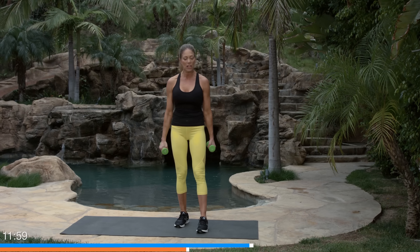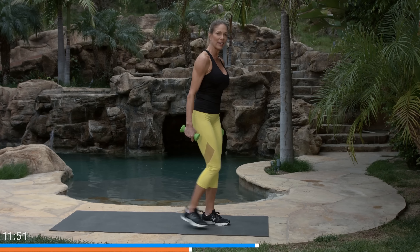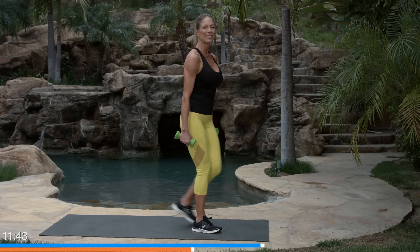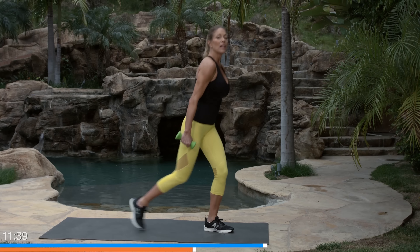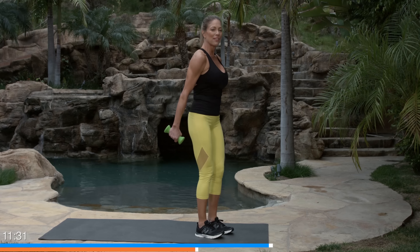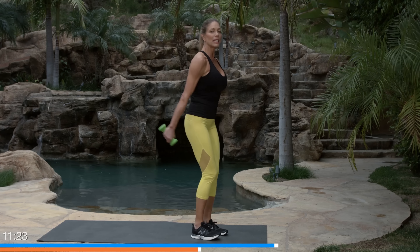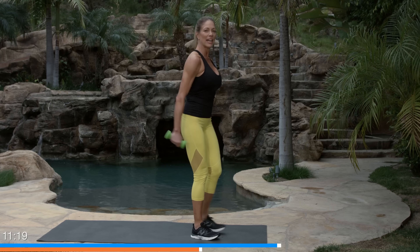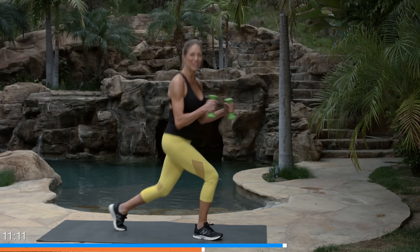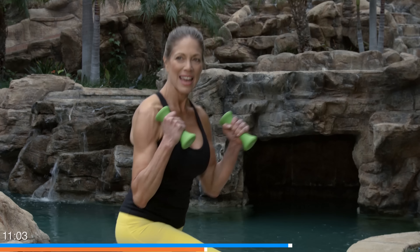Next is a rear lunge. Hold the dumbbells and step back into a lunge, alternating for 40 seconds. Both knees should ideally bend about 90 degrees. If you want, pump those dumbbells up to get the heart rate up. Step straight back — this will challenge your balance. The back lunge is a little safer and easier than a forward lunge, which comes with more advanced workouts. Not everyone can hit 90 degrees for flexibility, balance, or strength reasons — but you're getting closer and closer.